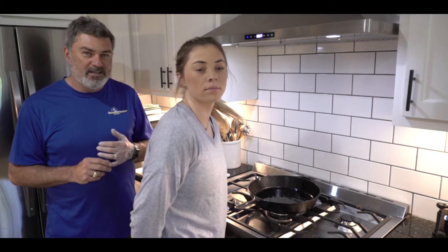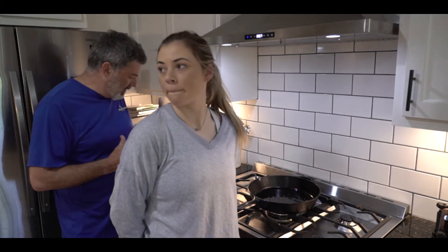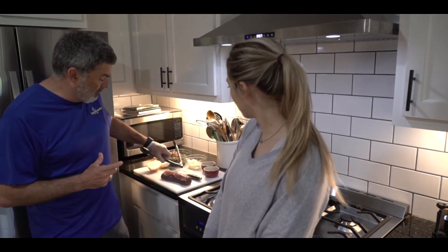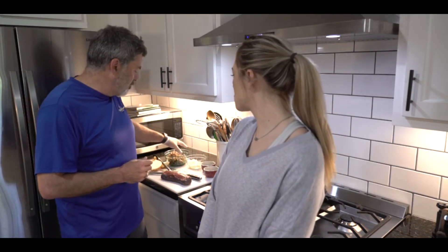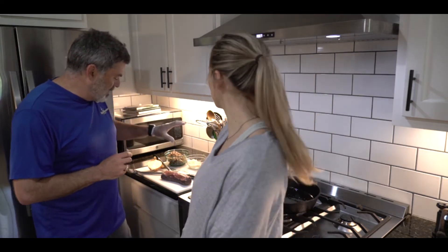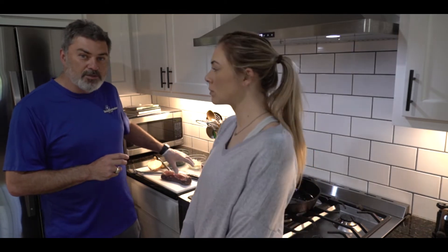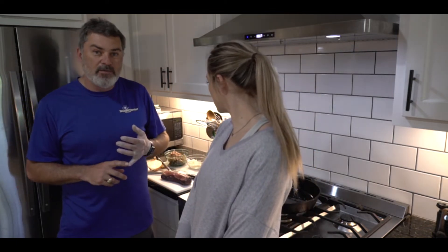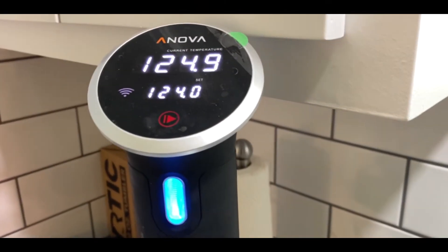Actually, a sous vide venison wellington that I did for Valentine's Day about a year and a half ago for my lovely bride. We had a leftover piece of venison backstrap from a meal earlier in the week. Keeping in mind that we couldn't find all of the ingredients — we couldn't find the prosciutto. We do have some mushrooms, onions, garlic. I'm going to put a little bit of breadcrumbs in there. We've got the venison backstrap, and what I did is I put this in the sous vide yesterday at 125 degrees so that it would be partially cooked rare before we even start the process.